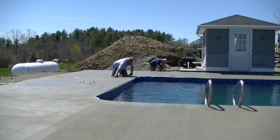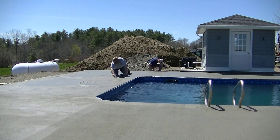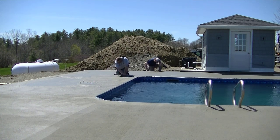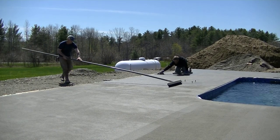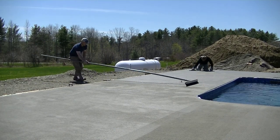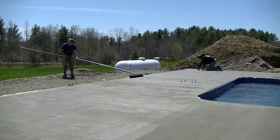Those bolts you see sticking out of the concrete are for a diving board — we had to set those and make sure they were perfectly square to the pool. They had to be sticking out a certain distance and 32 inches back from the pool edge for the diving board to be installed correctly.